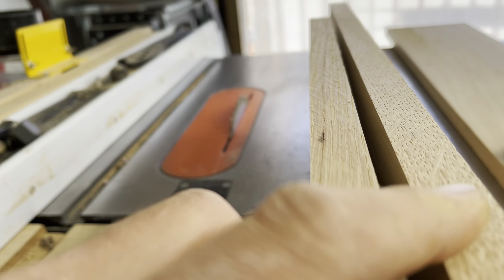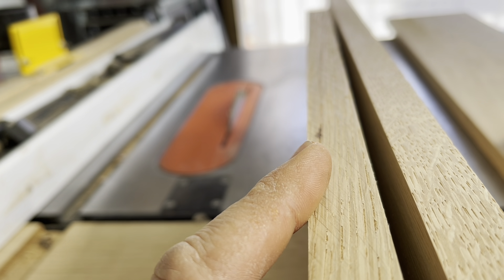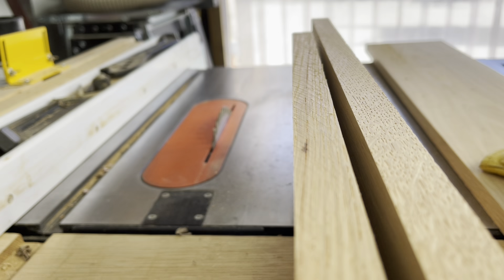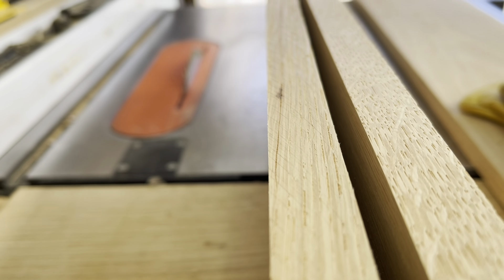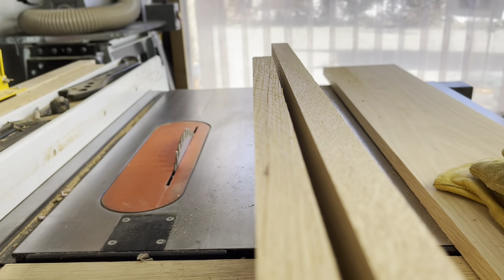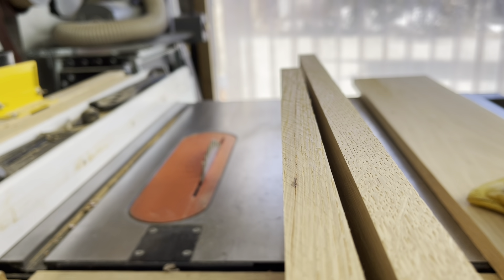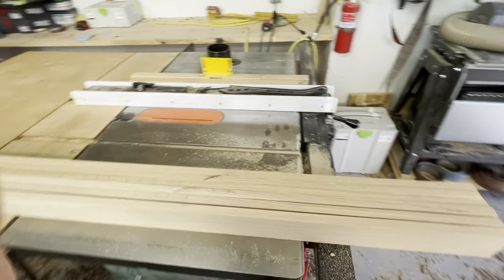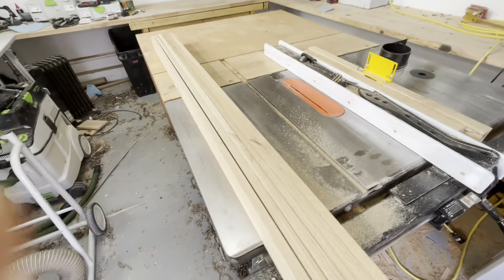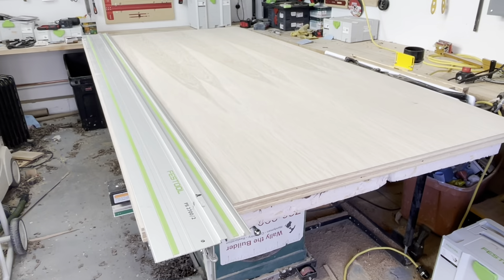I want to show a quick close-up of the difference between a sharp Tenryu combo blade on the right versus a standard blade. You can see that if you were to use a poor blade or one that made marks, you'd have to hit it with the jointer to get a good joint. But this right side — straight off the table saw — is all I need to do for a glue-up with a perfect seam. And there we have it: all six of our shelf faces ready to go. Slight burn where I paused while cutting, but otherwise that blade cuts smooth as glass.